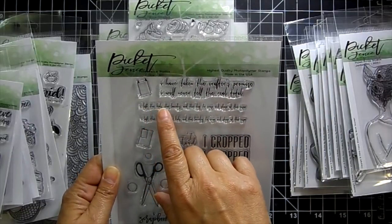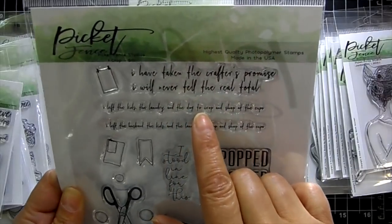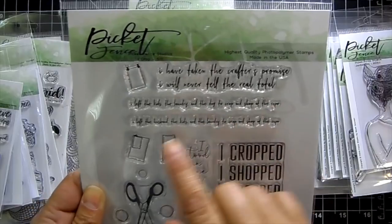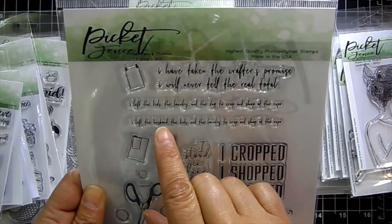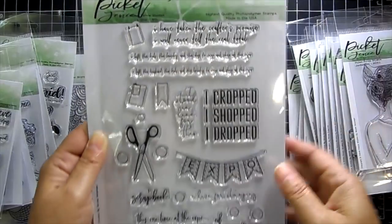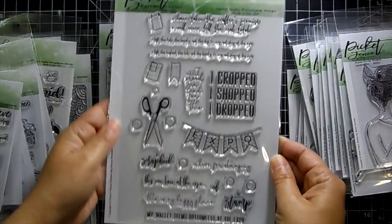'I left the kids, the laundry, and the dog to crop and shop at the expo.' 'I left the husband, the kids, and the laundry to crop and shop at the expo.' And then you get scissors too — so cool.